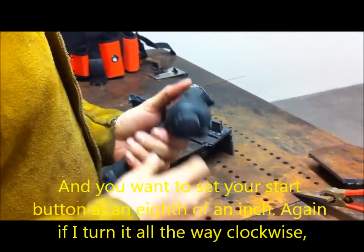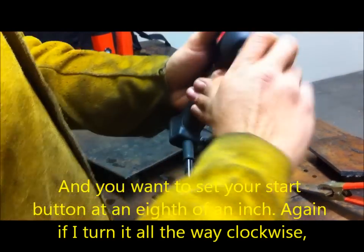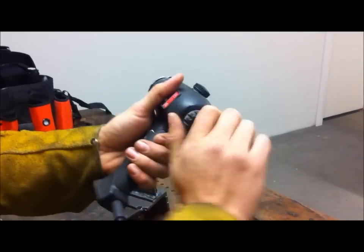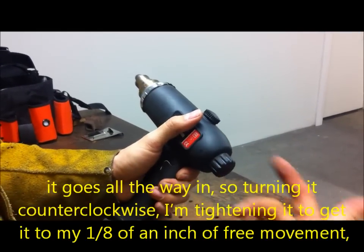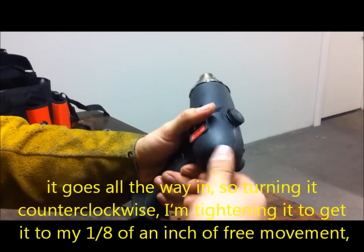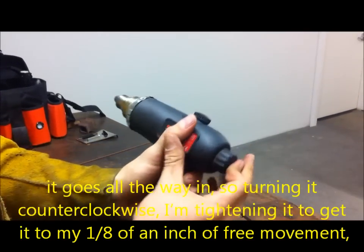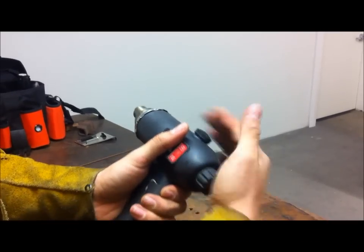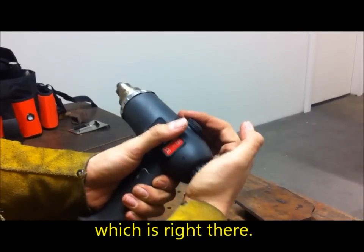You want to set your start button at an eighth of an inch. If I turn it all the way clockwise, it goes all the way in. Turning it counterclockwise, I'm adjusting it to get to my one-eighth of an inch free movement — right there.